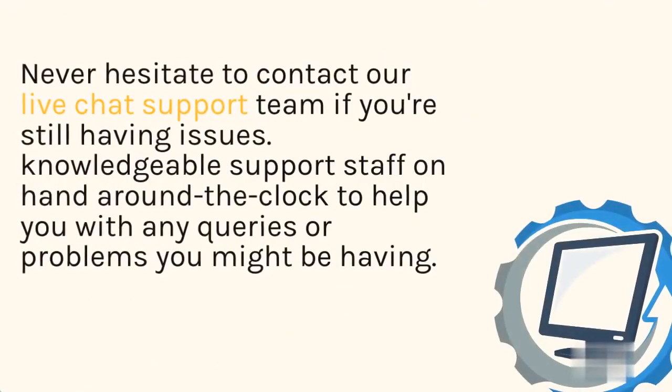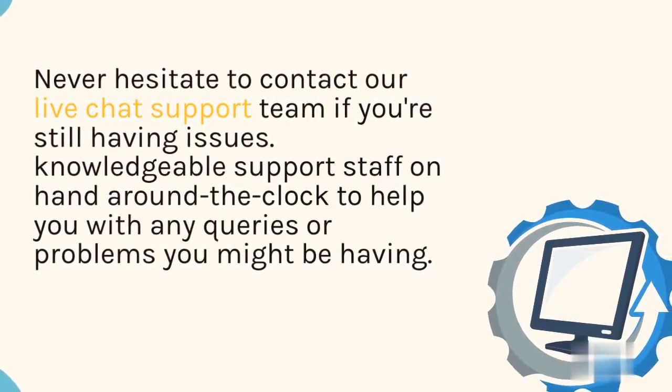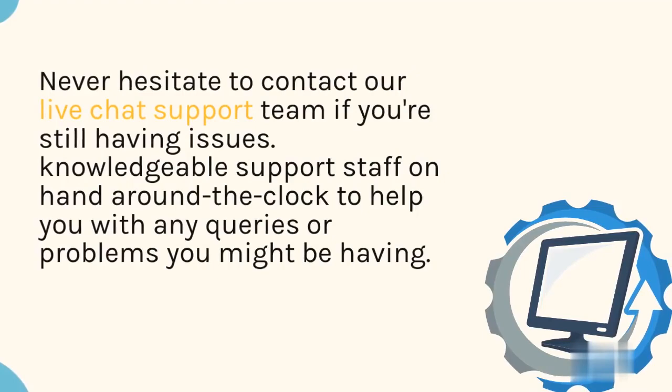Never hesitate to contact our live chat support team if you're still having issues. Knowledgeable support staff are on hand around the clock to help you with any queries or problems you might be having.